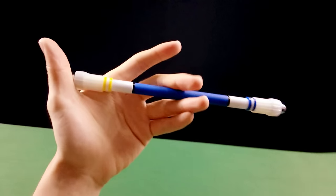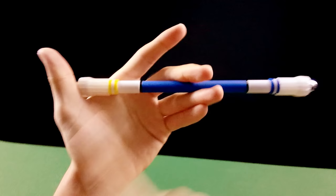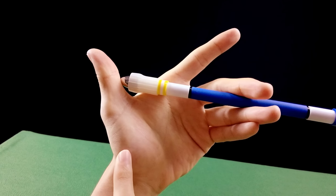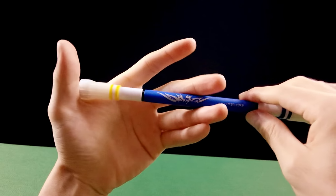Agora vamos aprender o giro para os canhotos. Primeiro método: prender a caneta na mão, aplicar força com o dedo 2. O polegar vai impedir que a ponta da caneta saia. O polegar vai mover e você vai aproveitar o impulso para tentar fazer o giro.